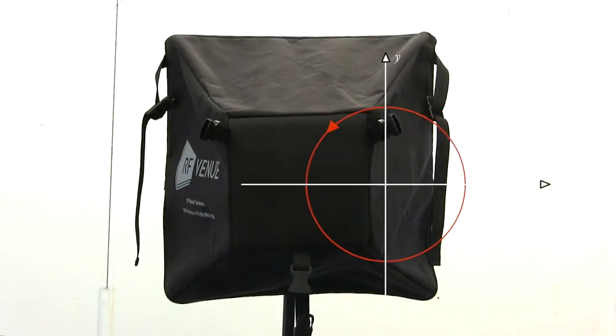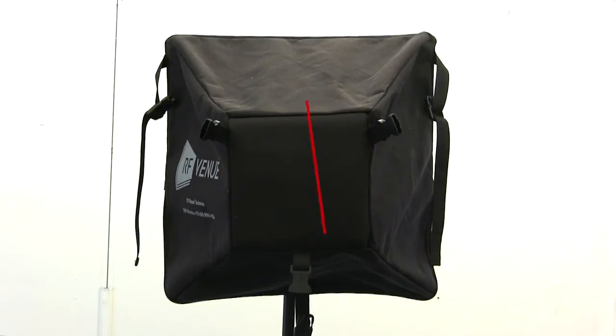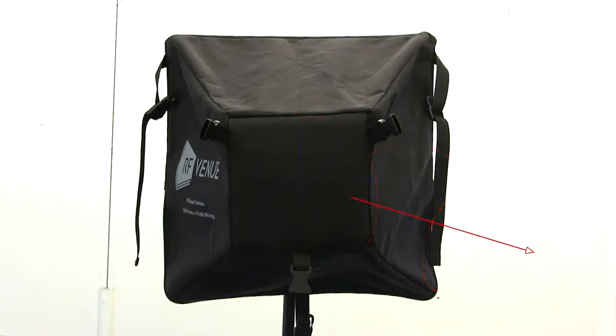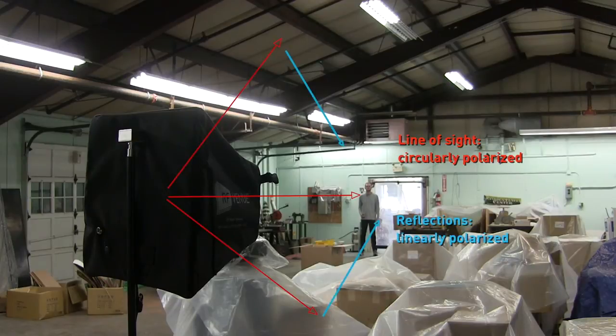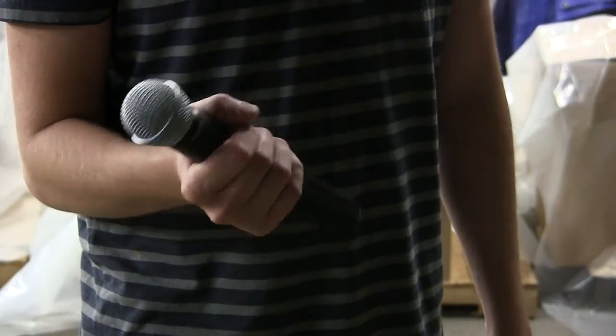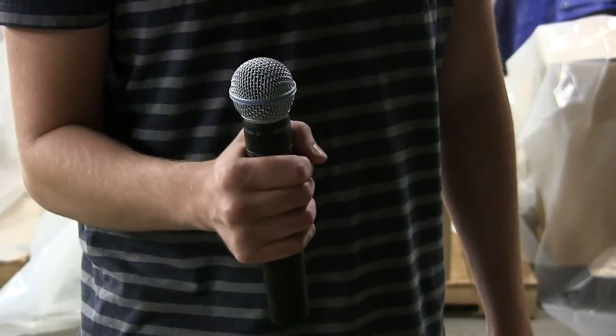The CP-Beam was named for its circularly polarized design. Circularly polarized antennas send out waves with corkscrewed orientations. This eliminates the possibility of common cross-polarization fade, since the transmission signal has a consistently rotating orientation that always matches the belt pack. When used as a receive antenna, the CP-Beam is able to pick up signals from handheld mics and belt packs of any orientation equally well.